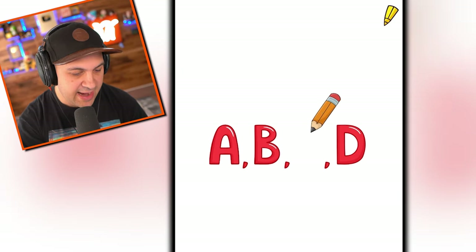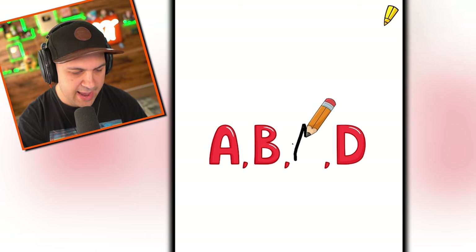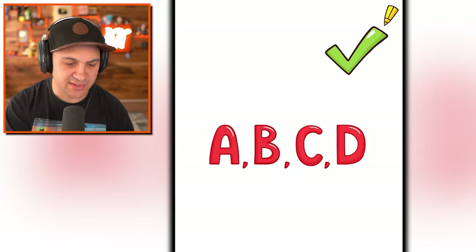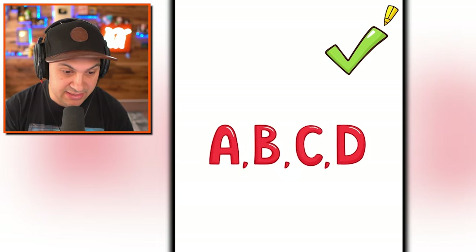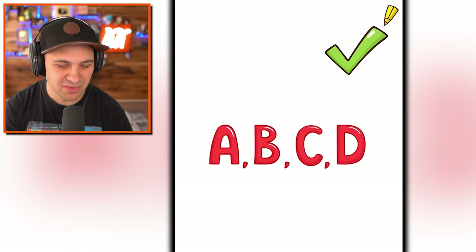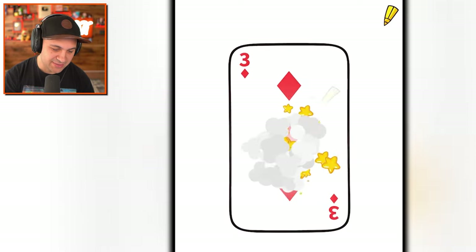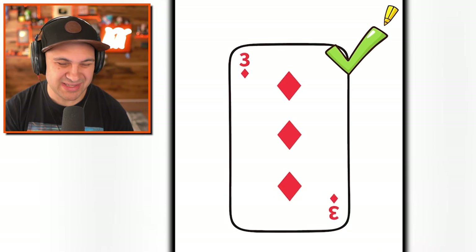A, B, J. No. A, B, M. I know the answer. That's as far as I can get — don't ask me what comes after the D, but I know those. Three of diamonds. It does not look like a three of diamonds — I see the problem. I need to draw a diamond. There's my best diamond. Wasn't terrible.